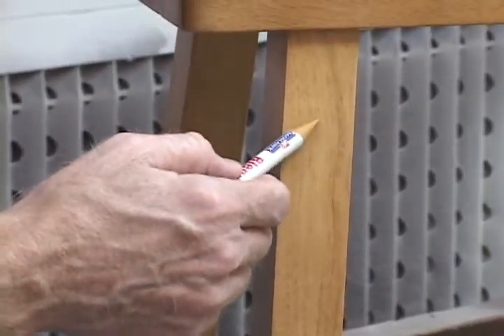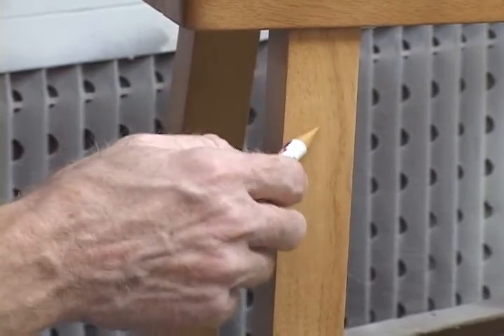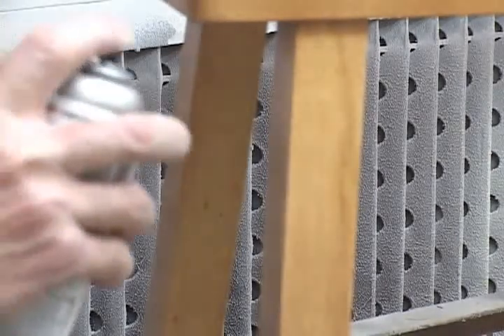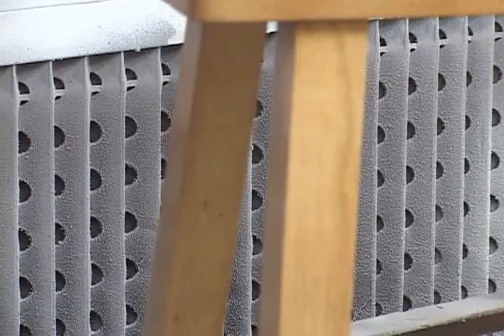Here we've used a Blendall stick to fine-tune the color of an epoxy stick repair. We're using Easy Vinyl Sealer before applying a topcoat. It will supply superior protection for the repair.